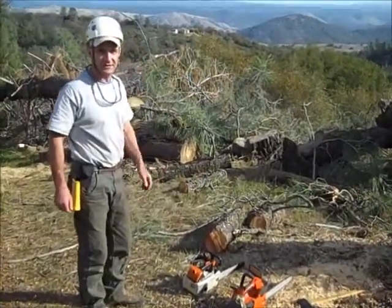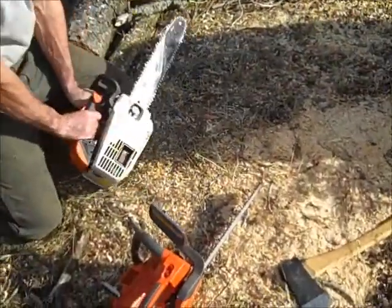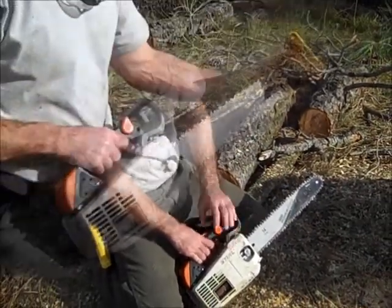Here we are on how to fix your chainsaw. All you need is a PowerSharp on top. The first saw I have is a Stihl 200T with the Oregon PowerSharp on here. Fixing any chainsaw, there are two parts to it: the cutting system and the power head.